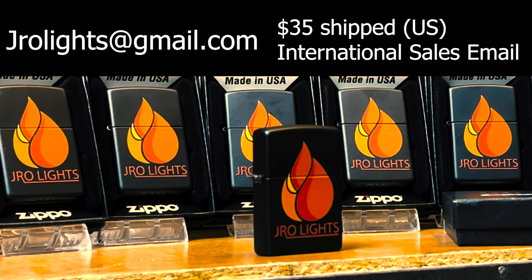If you're interested in your very own J-Ro Lights Zippo lighter, go ahead and email me at jrolights at gmail.com. It is $35 shipped to anywhere in the U.S. For international sales, go ahead and still email me — we can work something out, not a problem.